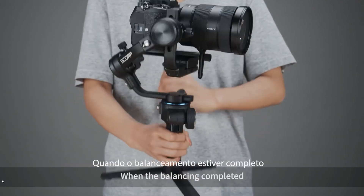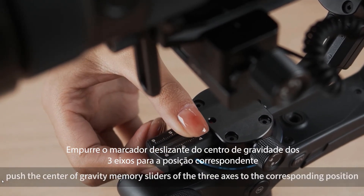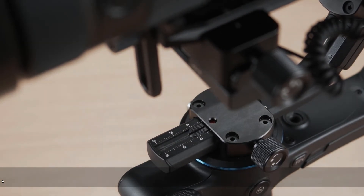When the balancing is completed, push the center of gravity memory sliders of the three axes to the corresponding position. This makes balancing more convenient for next-time use.